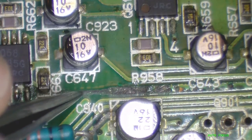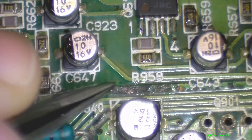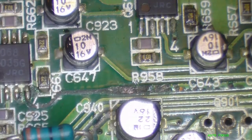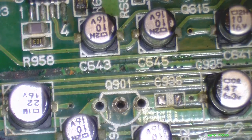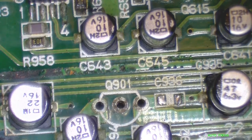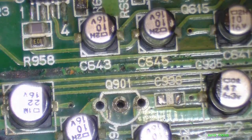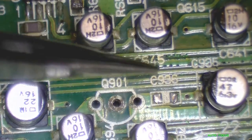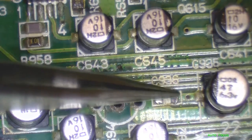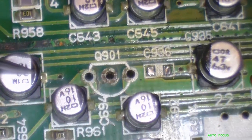Either it's excessive current draw — I really don't know yet — but the other board did the same thing. I've pulled the regulator out of this already because I needed it for the other repair. I got another regulator ordered — it's a 5 volt regulator. And there's a capacitor missing here that I took from this board; I needed that to repair the other board, so we'll be replacing that too.